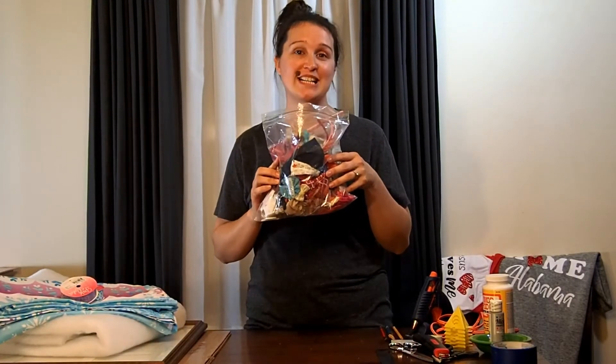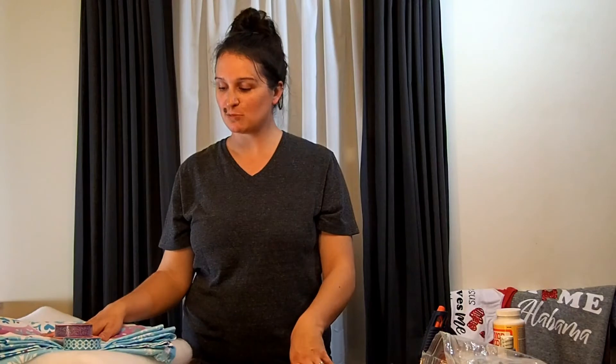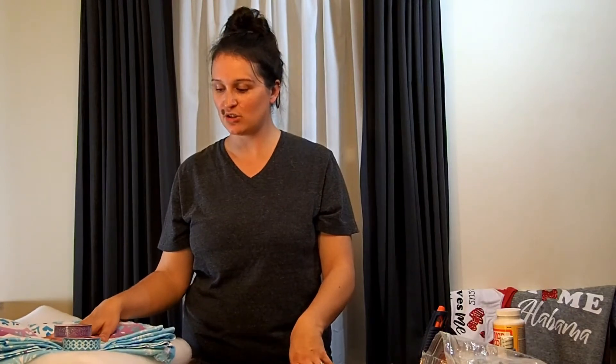This is our current organization situation — it's not good. I'm going to do a quick overview of the tools and things we'll be using for this project. I like to keep things budget-friendly, so instead of heading to the local fabric store, I headed to Goodwill today.